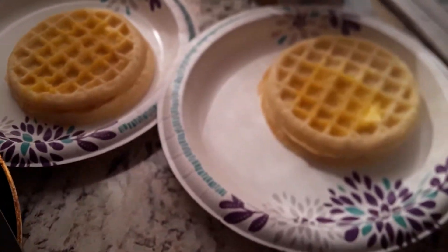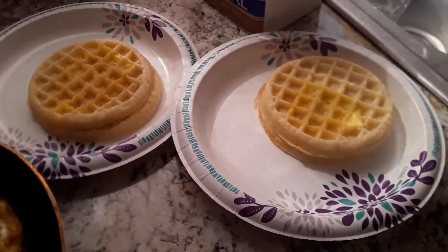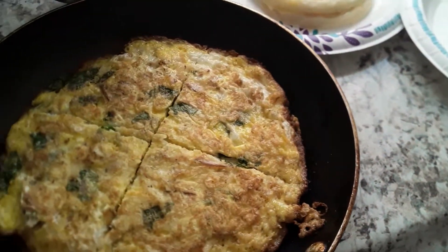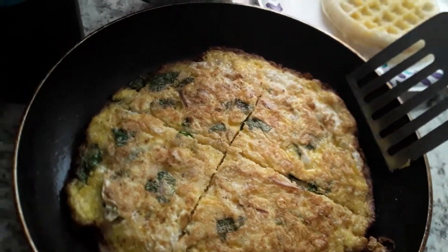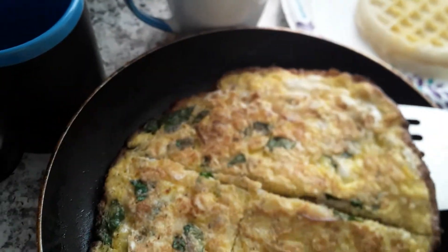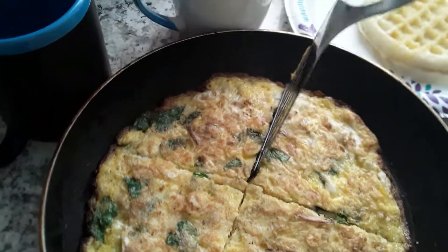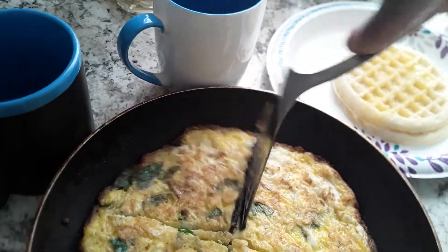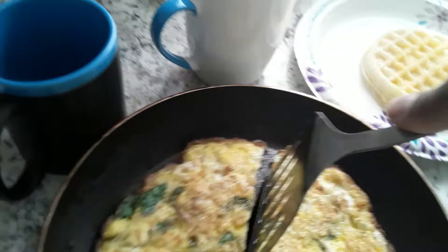Okay, you got the waffles right here. Buttermilk waffles. Morning blender. And you got the... I'm going to take this right here. I'm going to cut the water. Right there.